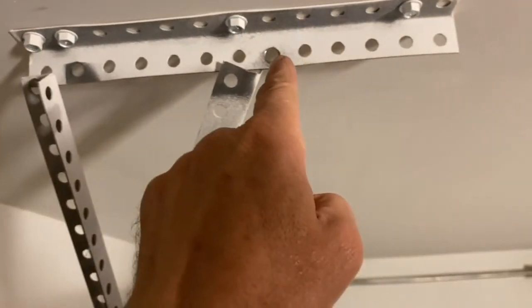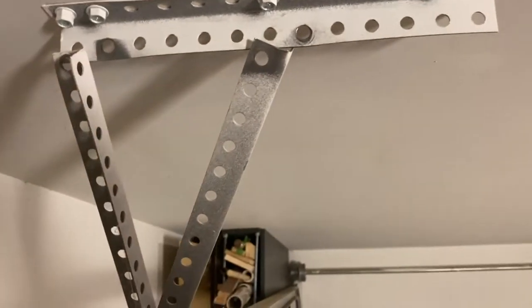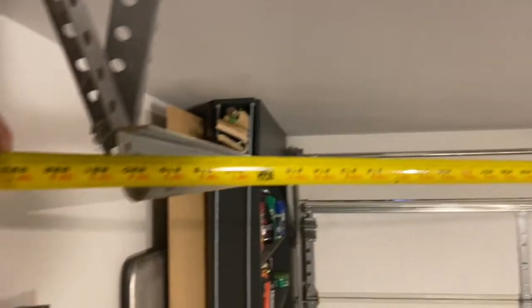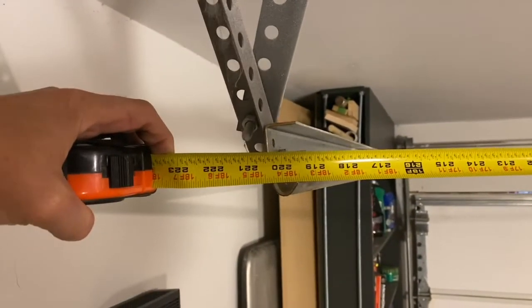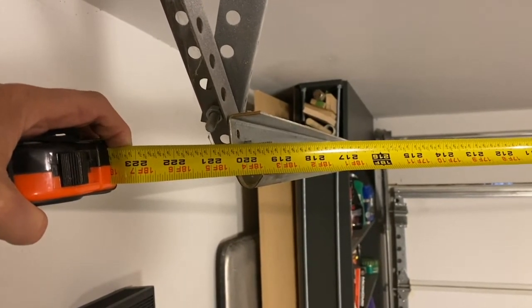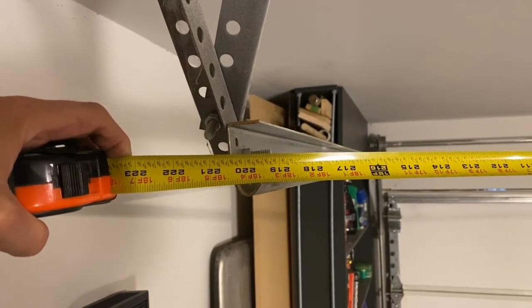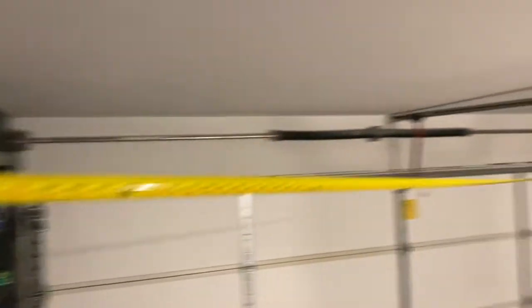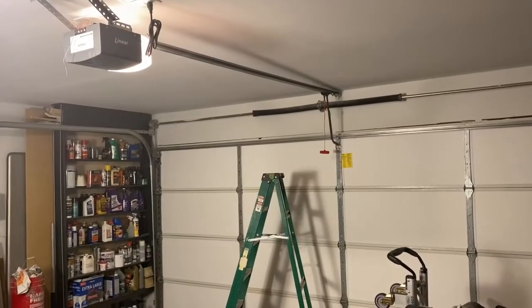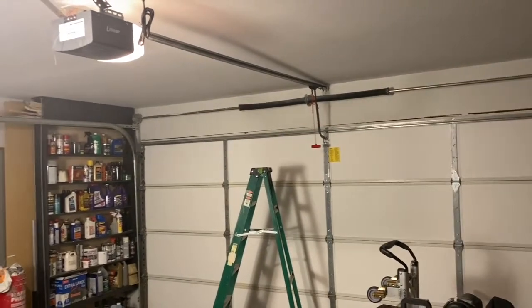We moved it over and now I'm remeasuring. It's at 220 and about three-eighths — it's a lot closer than before. I may have to move that side over just a little bit, but we're going to test it and see if the garage door hangs up.